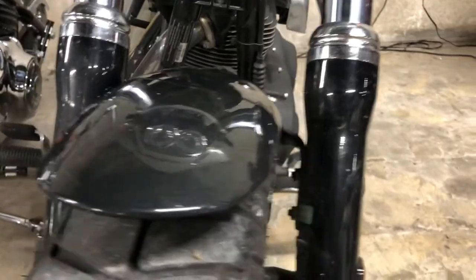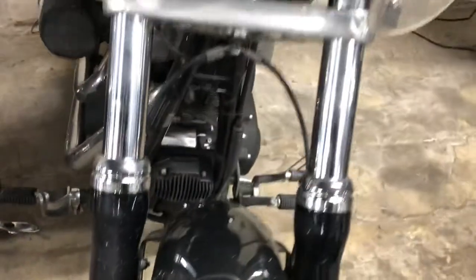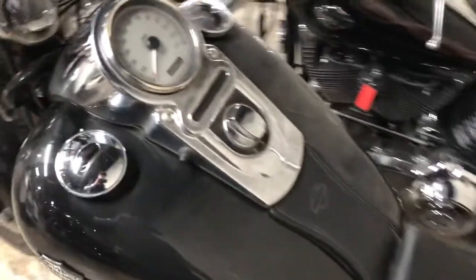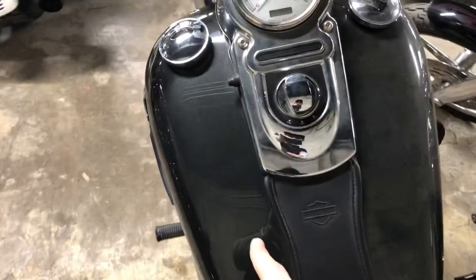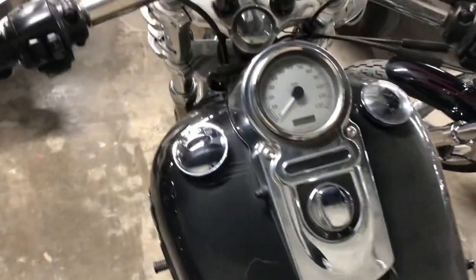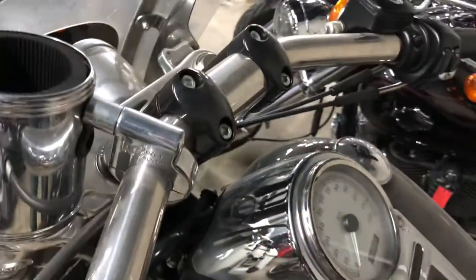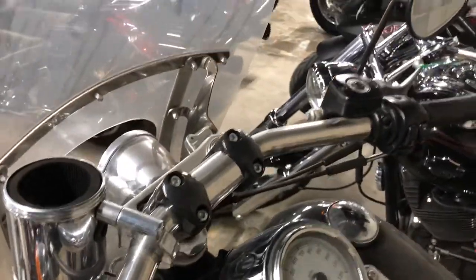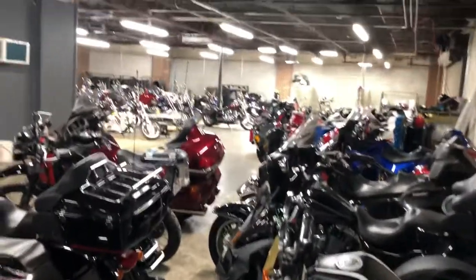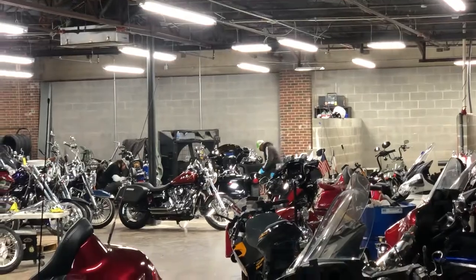All the gunk that's on the forks and the fender and all that stuff — that all comes off, it just needs to be cleaned. Same with the tank here — I wiped off the left side, the right side is still dirty. I also started cleaning up the chrome with a polish cloth and it's gonna take some elbow grease, so the boys in our detail department are gonna have their work cut out for them.